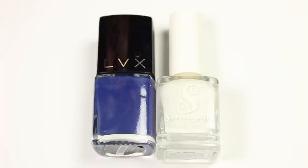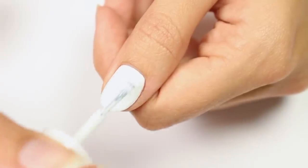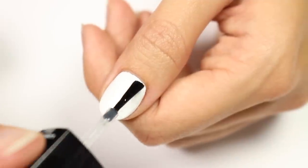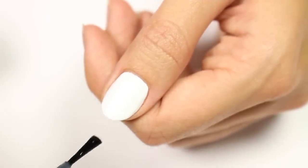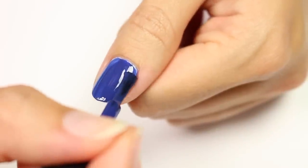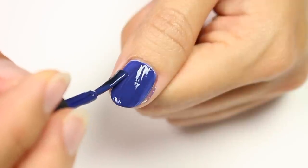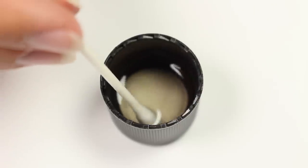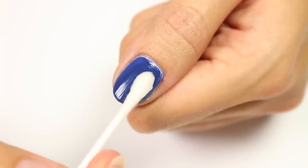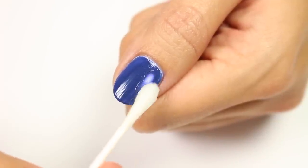The first design is inspired by acid wash. I'll be using blue and white polish with white as the base color. Then apply a fast-drying top coat, let dry, then apply a layer of blue over the entire nail. Once dry, take a q-tip dipped in acetone and carefully rub off parts of the blue polish to create the effect.